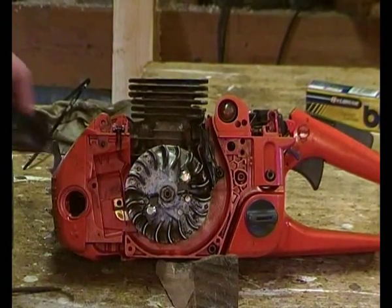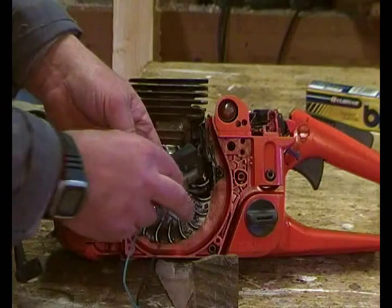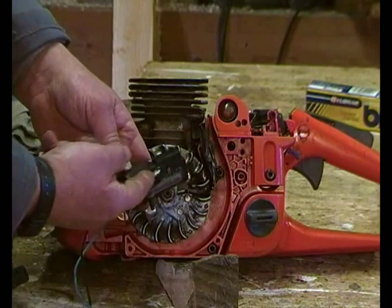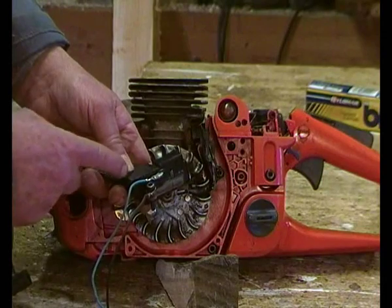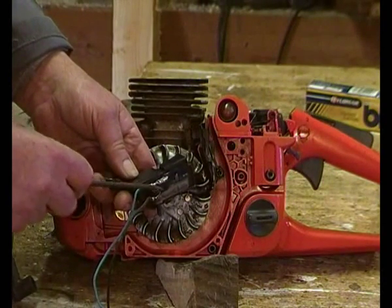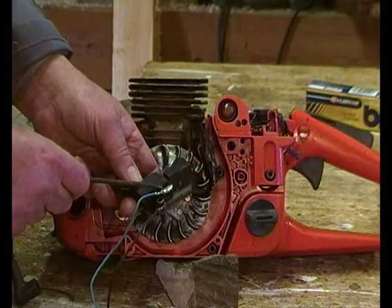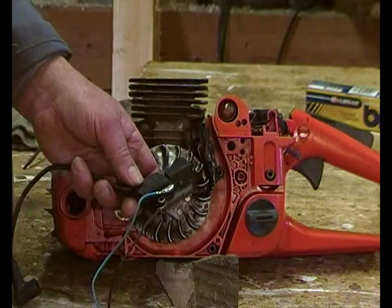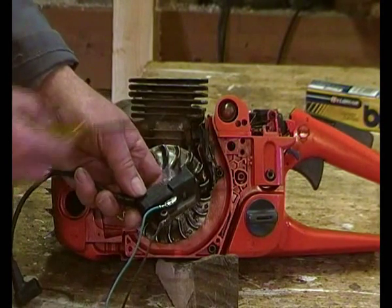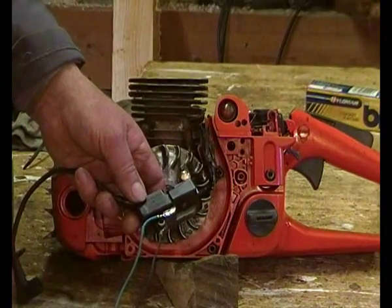Now we've got the ignition unit. I've cleaned it all up and there are two cables here - that's the earth, and that's effectively the live terminal for the on/off switch. You get loads of muck and dampness packed in between there and the earth, so half the time an ignition unit doesn't work is because it's all packed with muck. It's been raining, got a bit wet, and the wet gets in and just shorts it out. So make sure it's clean - take your starter off and clean around there with an airline and goggles at regular intervals.